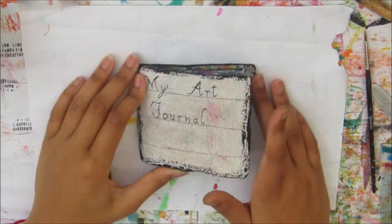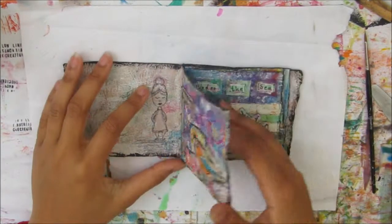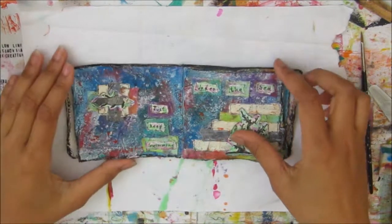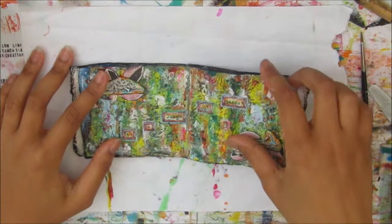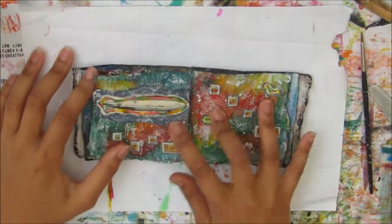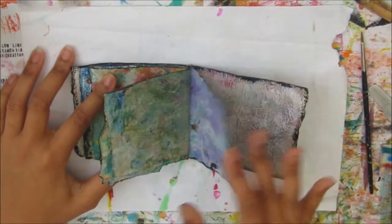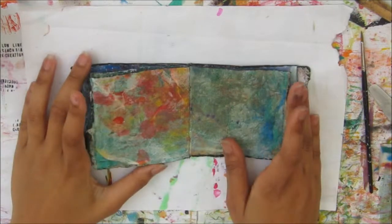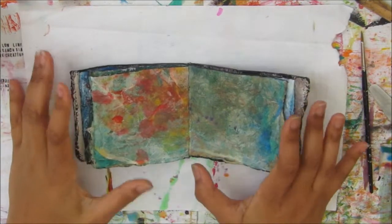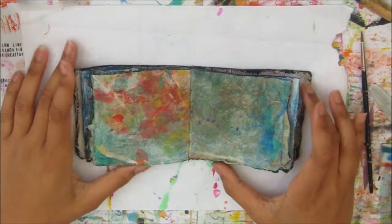Hi and welcome to another Cheeky Girl Creations video. Today I'll be creating in my paper towel journal. All these pages are made from paper towels that were layered together and I've done quite a few spreads in this. I only have a few left after this one. I'll have this in fast forward mode with a voiceover so you guys know what's going on. Let's get on with the video.